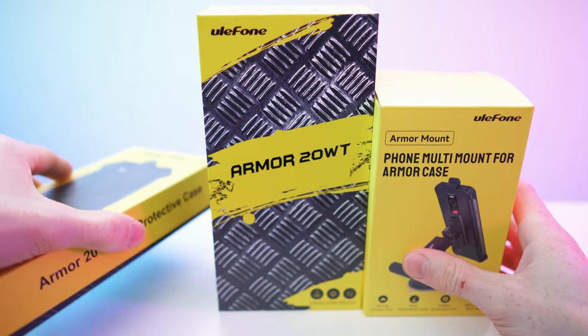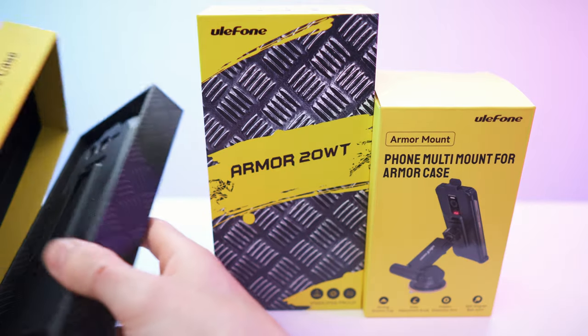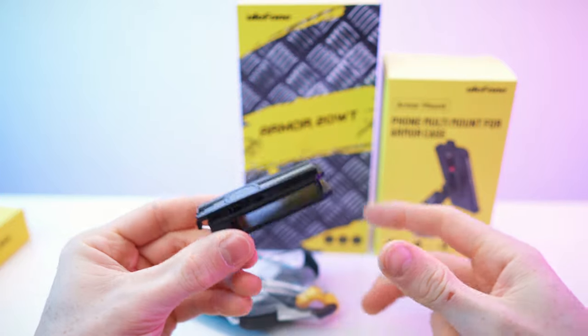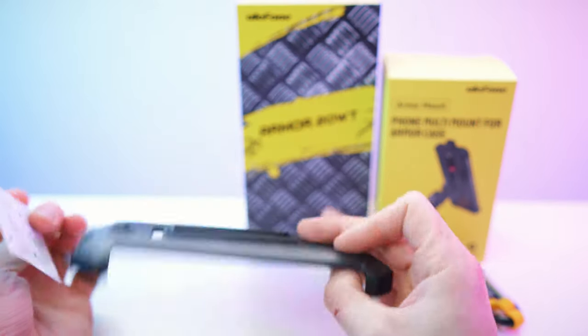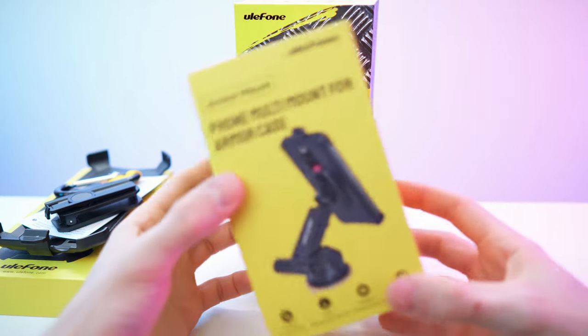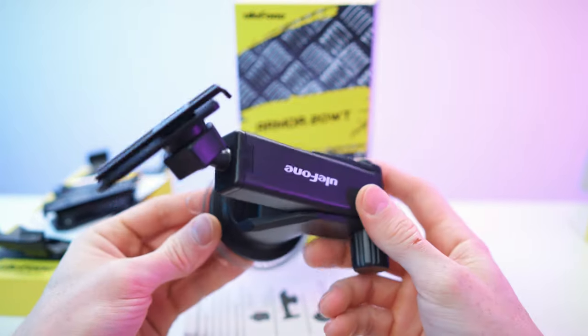Let's open up this case. There we have it. We have the clip, we have the carabiner and we have the case. Next up, the multi-mount. Paperwork and the actual device.